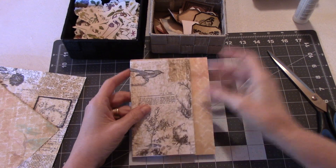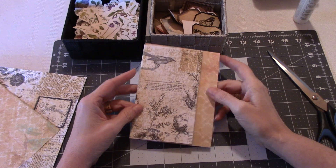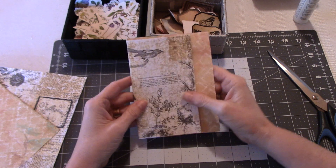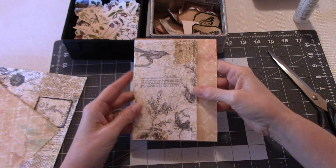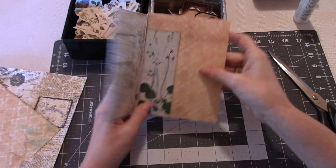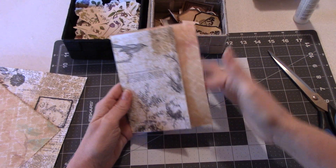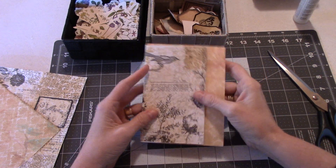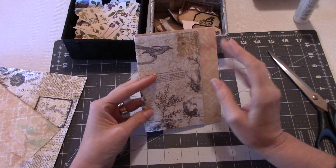Hi everyone, it's Wendy. Leo and I are back at the cottage doing some crafting and I've been playing around with envelopes again. I wanted to make an envelope to feature in a journal where the back is not covered but would flip out - we'd have a tuck spot here, a tuck spot up here, and a tuck spot here. This one hasn't been decorated other than putting the paper on.